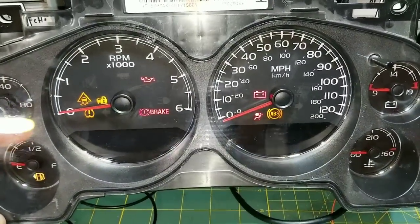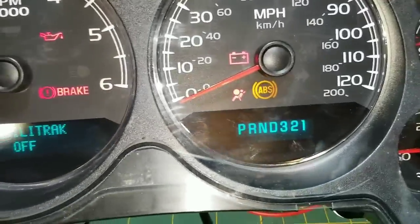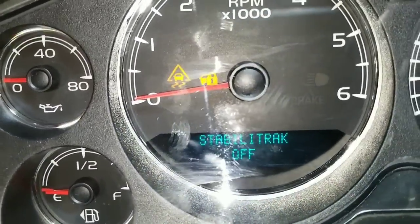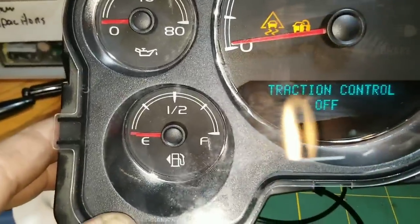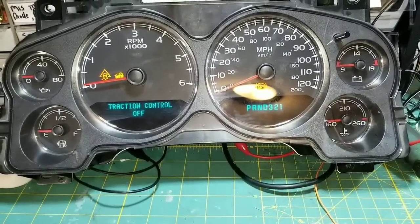Once you verify that your display is working again, you can make sure that you actually have all your needles at zero. I'm a little bit off on this one from originally — I'm going to go ahead and move that — but the rest of them should just rest just below zero with power to it. So again, thanks for watching, and I hope this helped you out.